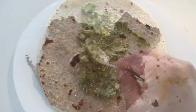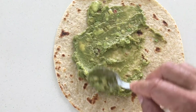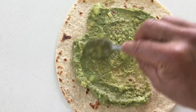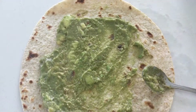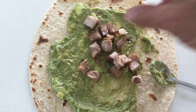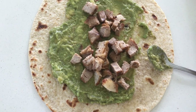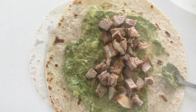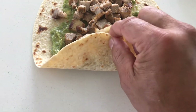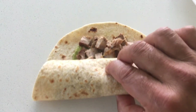I've got a nice wholemeal wrap — you can also use chapati. I'm spreading some guacamole, it's nothing but avocado. Then I've fried some pork, so I'll put some pork in here. All the fried pork — make sure you have some fat in there. Fully loaded pork with lovely fat. Then we slowly roll it, careful, make sure it's fully loaded.